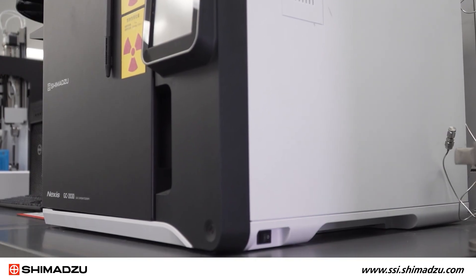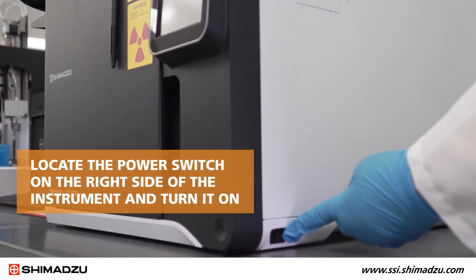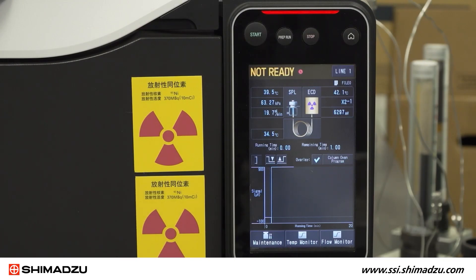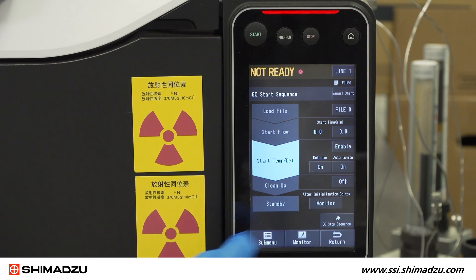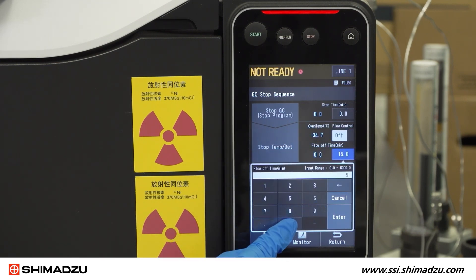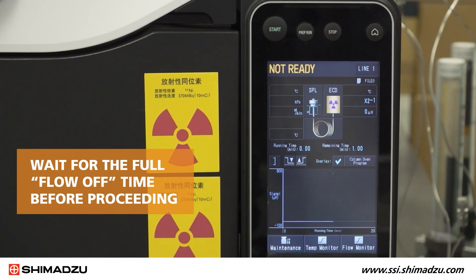If the GC is powered off, locate the power switch on the right side of the instrument and turn it on. If the GC is already powered on, use the main menu to select GC start stop sequence. Press GC stop sequence. Make sure flow control is set to off, and flow off time is set to more than 30 minutes.